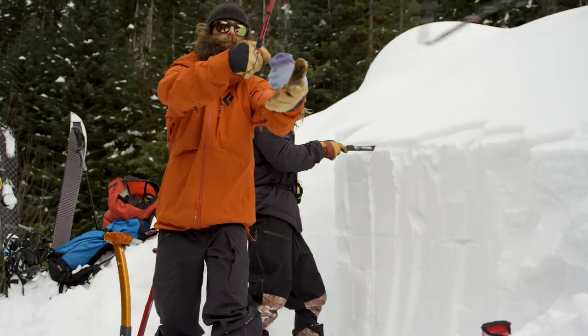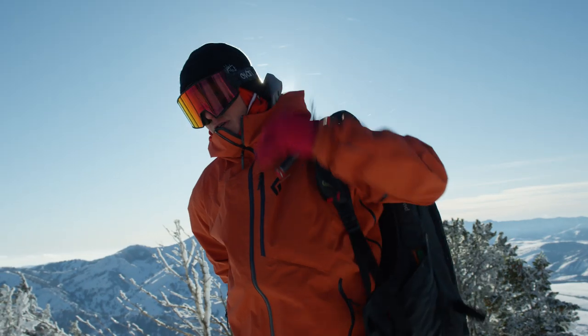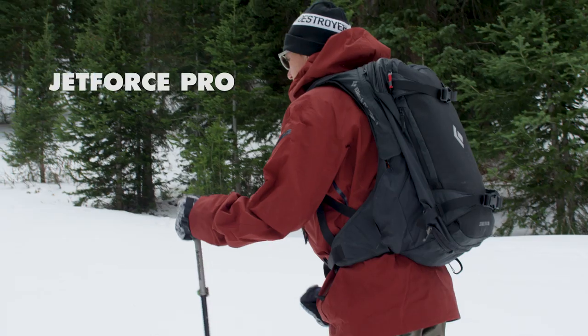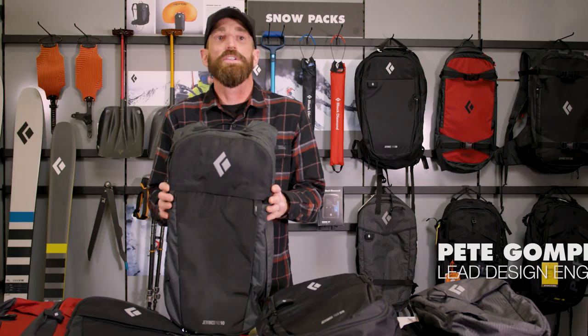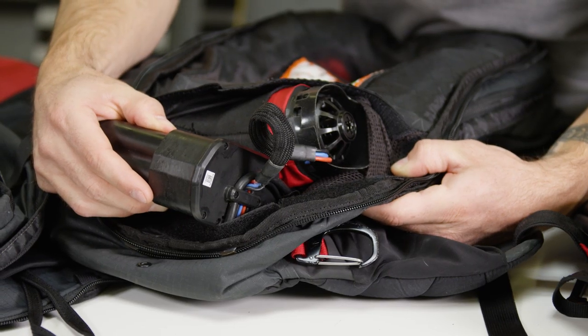Here at Black Diamond, backcountry safety and avalanche response has driven our innovations in equipment, and that's why we've remained at the forefront of avalanche airbag technology. The JetForce Pro is the next evolution in our innovative JetForce technology. The Pro features our rechargeable fan-based electronic system, which is now smaller and lighter than our previous system.